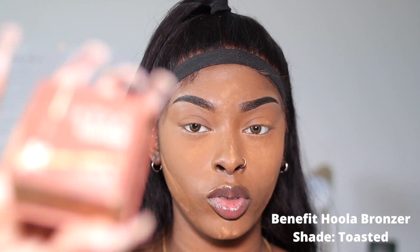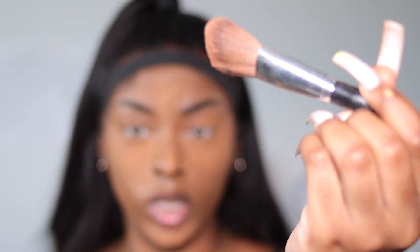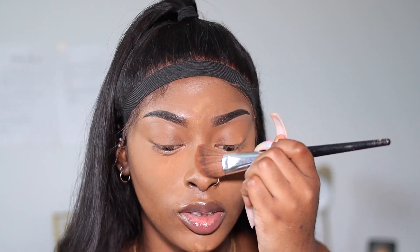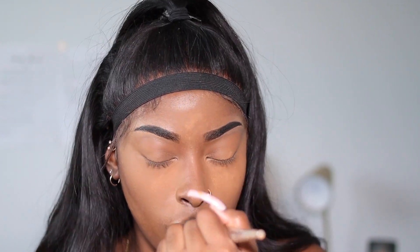Once I set my face, I go in with my contour. I use the Hoola Toasted Bronzer by Benefit with a Sephora angled bronzer brush. I put some on my blended ends, my jawline, my nose, and right here on my cheekbones. Next, I'm going to wipe off my setting powder with the Milk brush — it's just called the setting powder brush — and brush off all the excess powder.